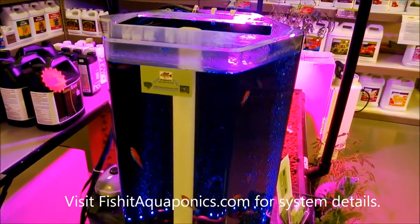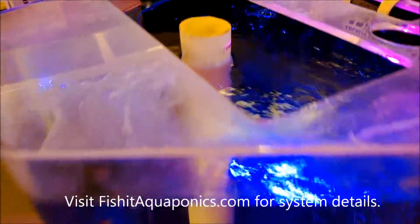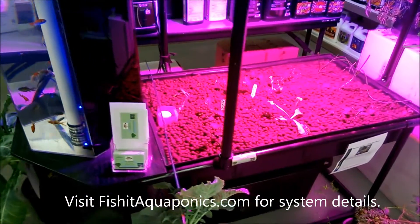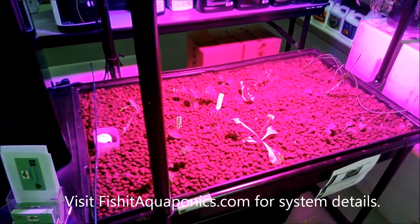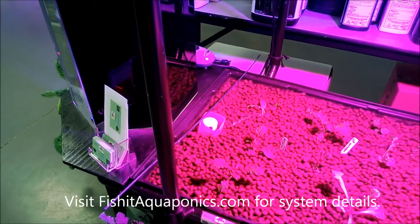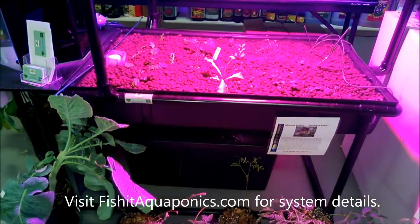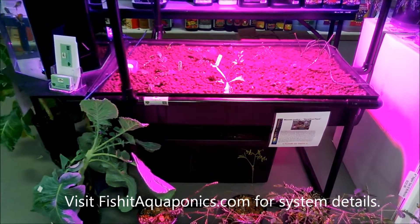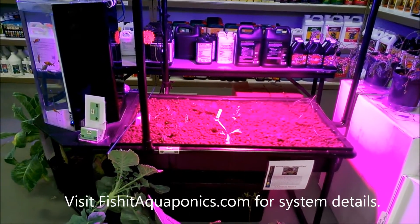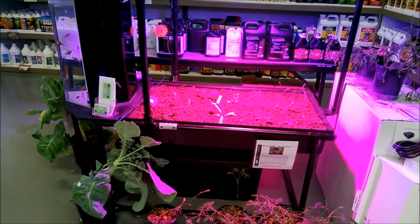It's got the tank here with the standpipe, filtration into the grow bed that we have there filled with hydroton, and a bell siphon at the end. And then below it we have the reservoir. So everything is connected — just like any aquaponics system, we've got the tank, the filtration, which in this case is the grow bed itself, and then the reservoir.